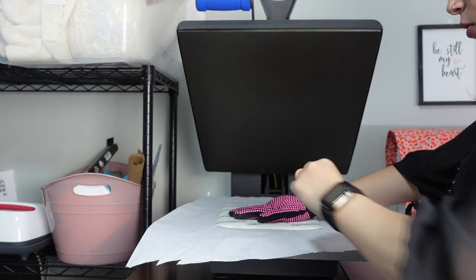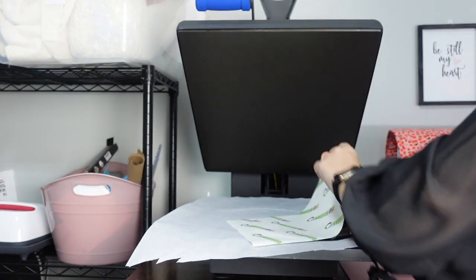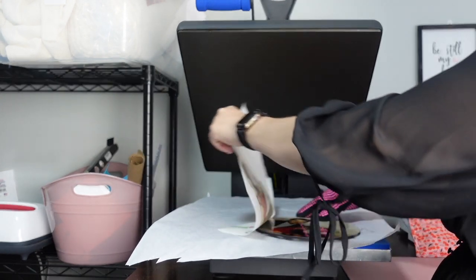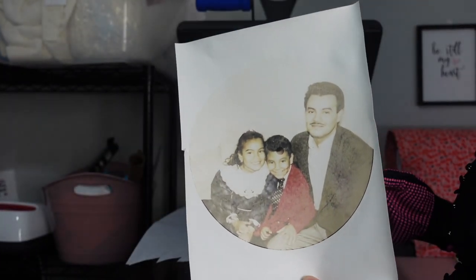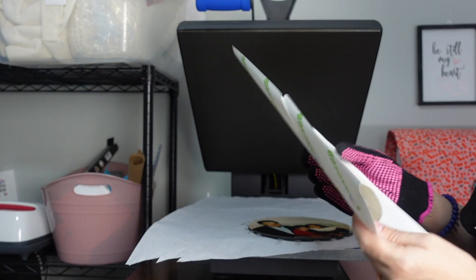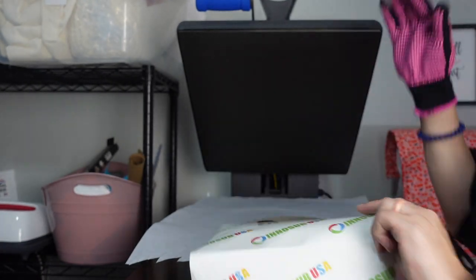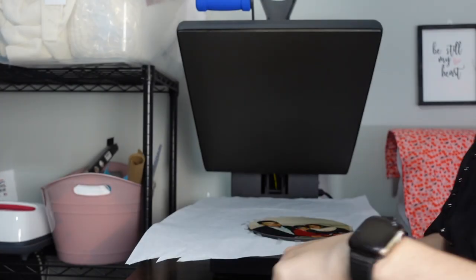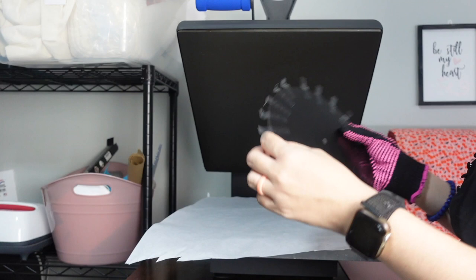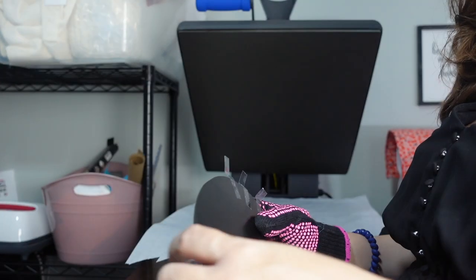I'm just going to put my hand down on one corner and lift it up — perfect — just to make sure that it went through, and then you can lift up the rest of your paper. This is what my ink release looks like. I'm using InnoSub paper, by the way, so I don't need a butcher paper on top with this one because it doesn't bleed through. You can see — can't even see the design through it.